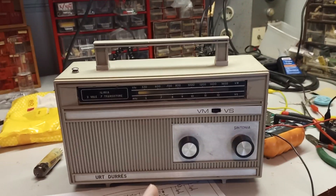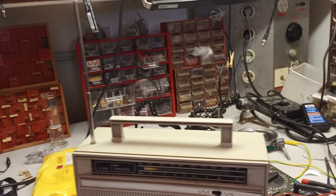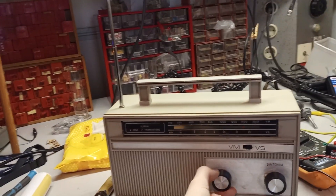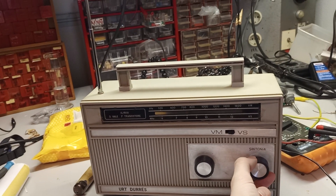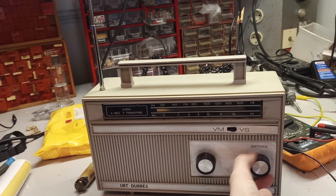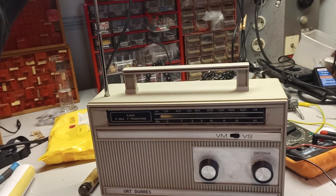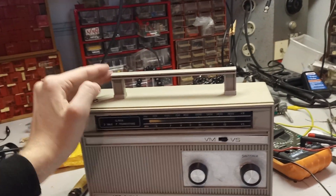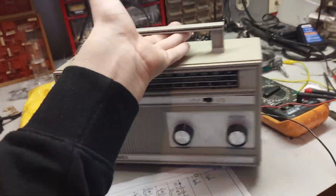But it is already working better than it did. There still is almost no reception on shortwave — I can hear some radio interference on shortwave, but not a whole lot. Probably if I would turn on my signal generator, I would still receive it.